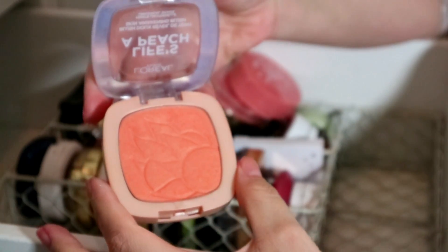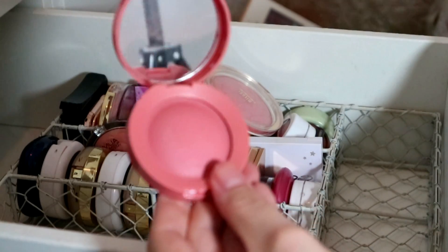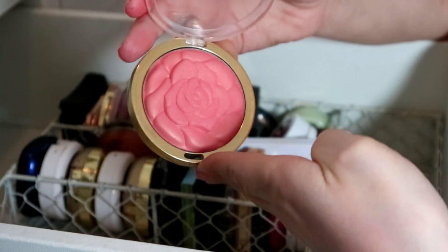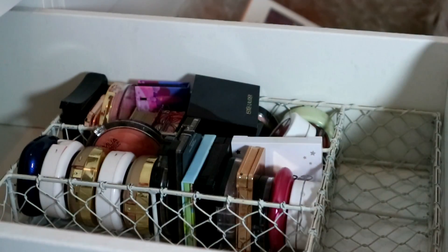L'Oreal Life's a Peach — not getting rid of that, love it. Lottie London Blush Crush — so pretty, but I've only worn it once. I have a lot of blushes and a lot in my keep pile, so I'm going to put that in the declutter pile. Then this Milani Blossom Time Rose — it's got a slight gold sheen, same formula as Coral Cove. I'm keeping her.